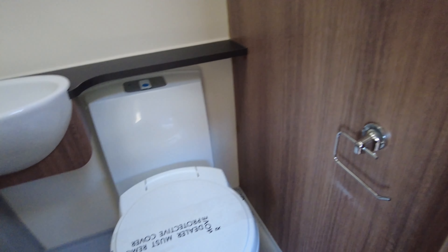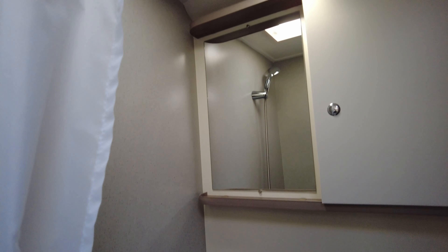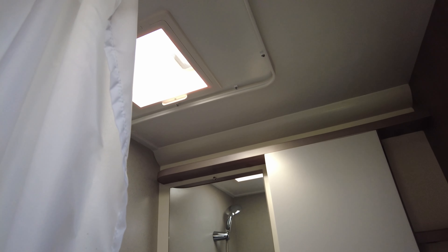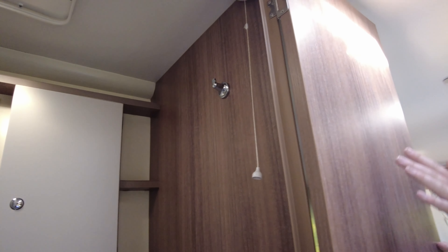Jumping into your washroom — it's a nice spacious room with a shower, sink, and of course your toilet. There's a nice mirror in there as well, with bits of storage for all your toiletries, and the shower curtain comes around there as well so you're not going to get everywhere wet.